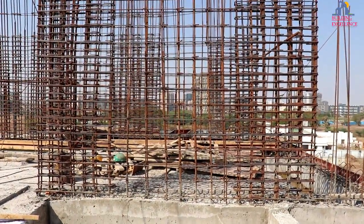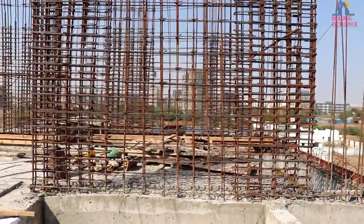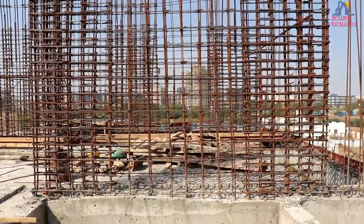Hello friends, my name is Prakash and you are watching Building Excellence. Today we will see shear wall reinforcement detail. Let's start and see the first drawing on how to design shear wall reinforcement.